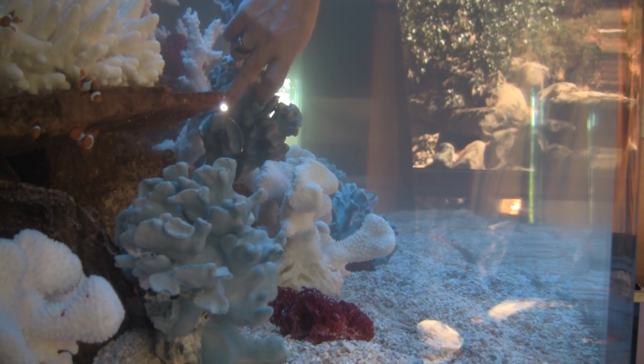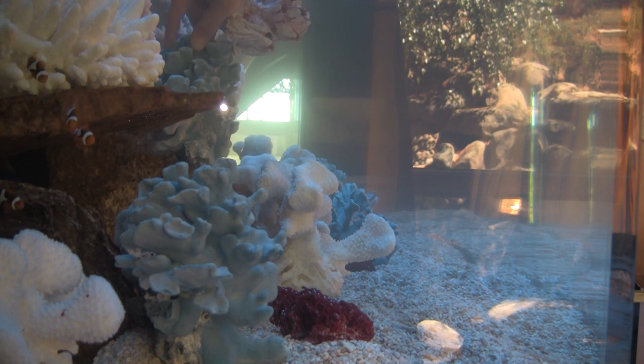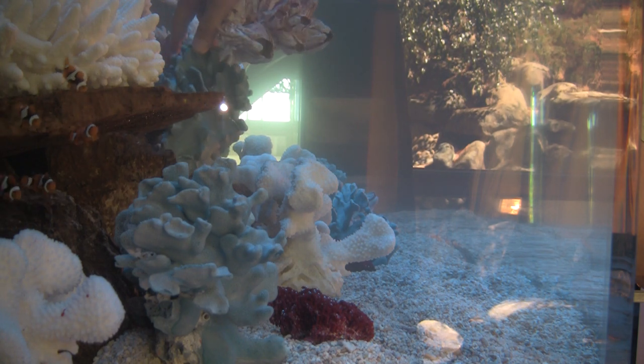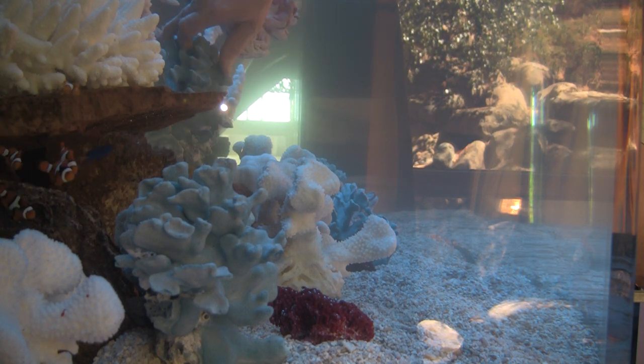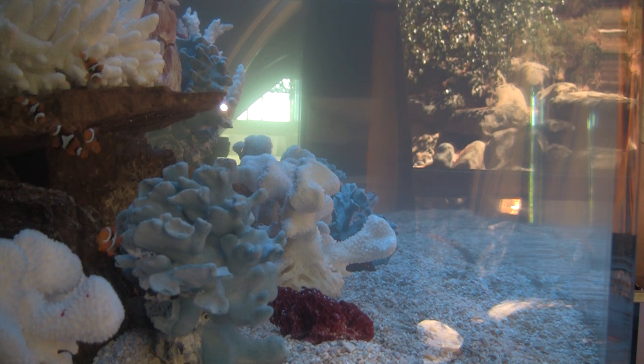In the realm of naturally colored coral decorations, there are only a few color choices: blue, red, and purple stripe. The big advantage to these colors is that they won't fade, and they can be bleached without losing their color.